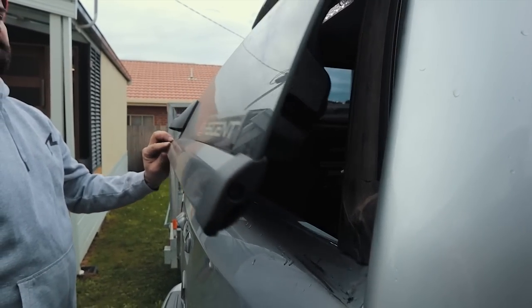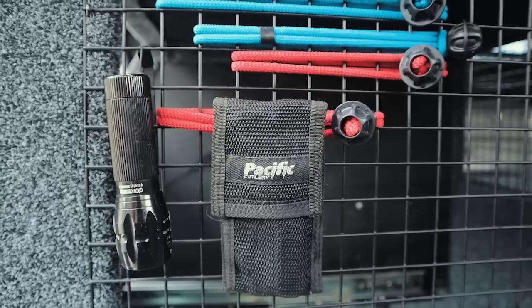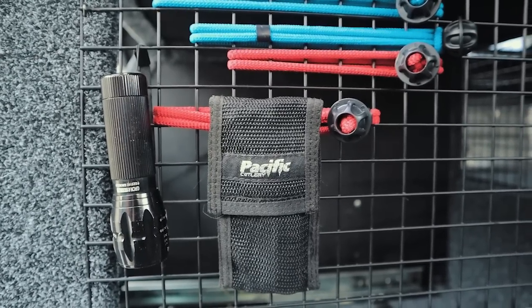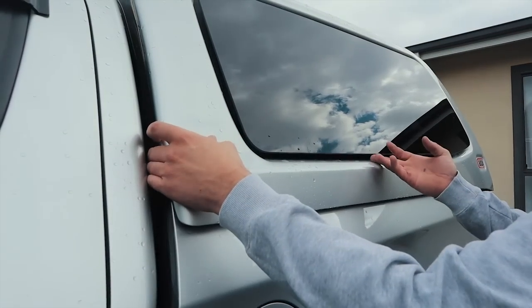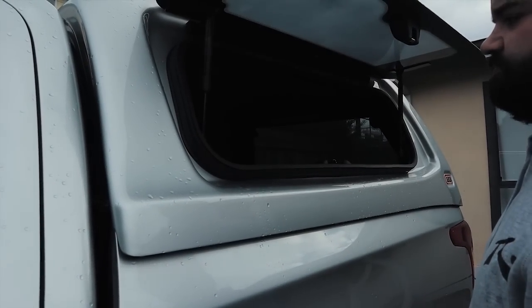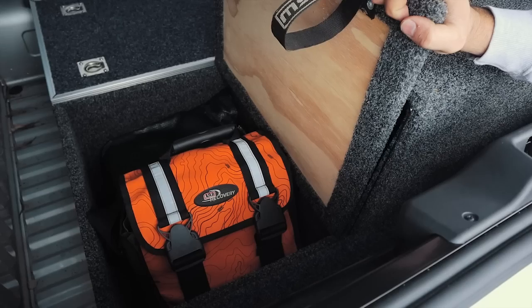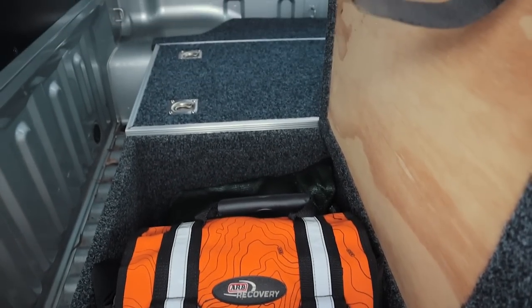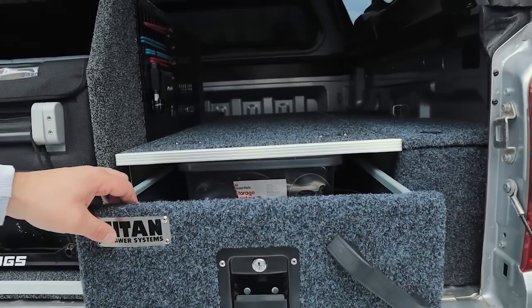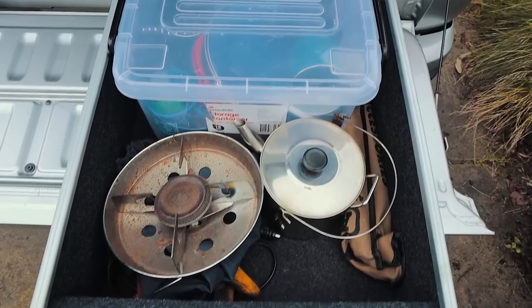The front of the fridge box is actually angled so that when we close the canopy window we've got clearance. The mesh on the side of the fridge box can come in handy to hang some accessories, and it's also very important for the ventilation for the fridge. Behind the fridge box itself we've just got another little storage box to put our recovery gear in. The Titan drawer — not the best quality drawer on the market, that's for certain — it'll do for now.